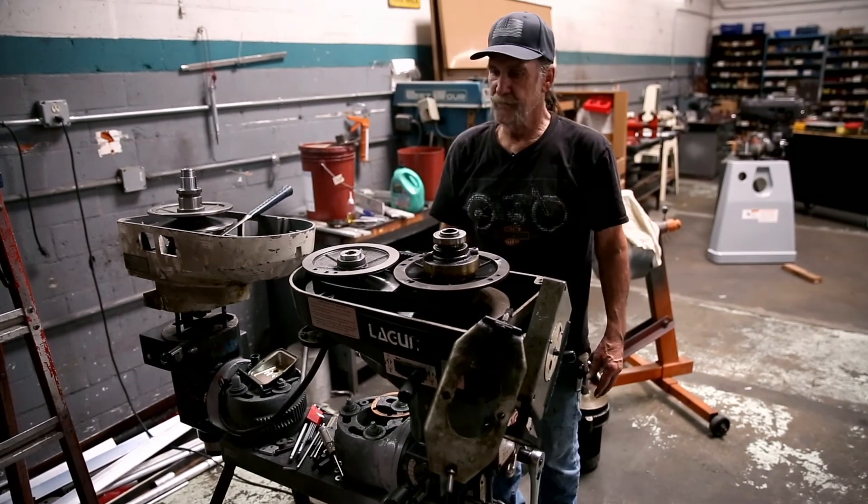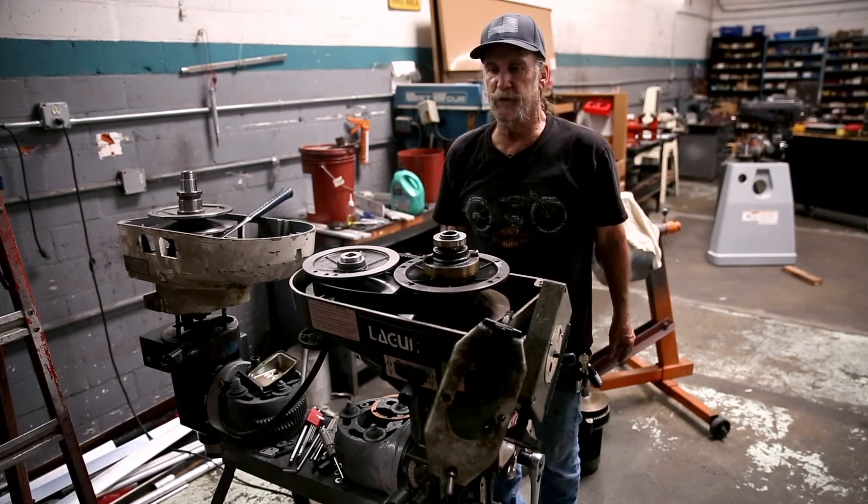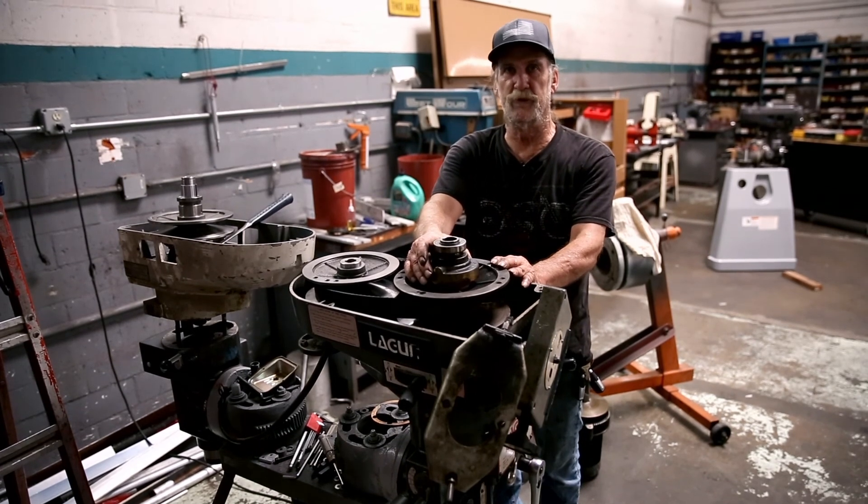That is just the simplified version of how to change the belt. Everything that you need to know to put this machine back together — just run the film in reverse and you'll see everything.